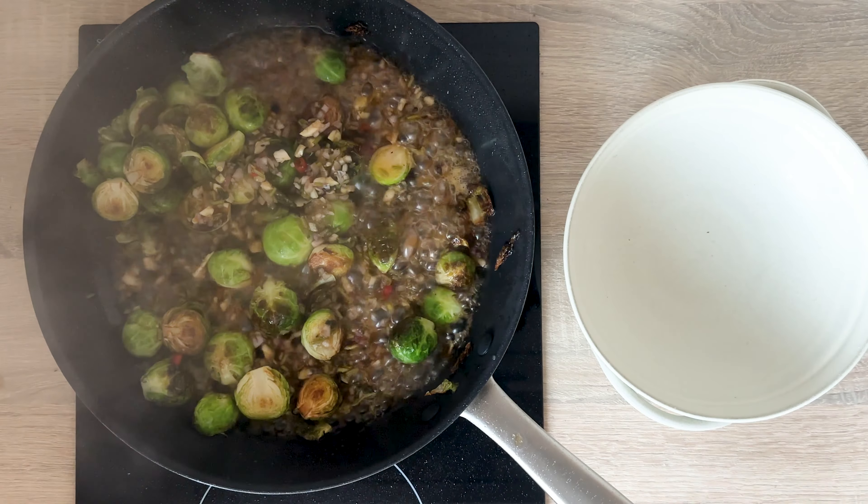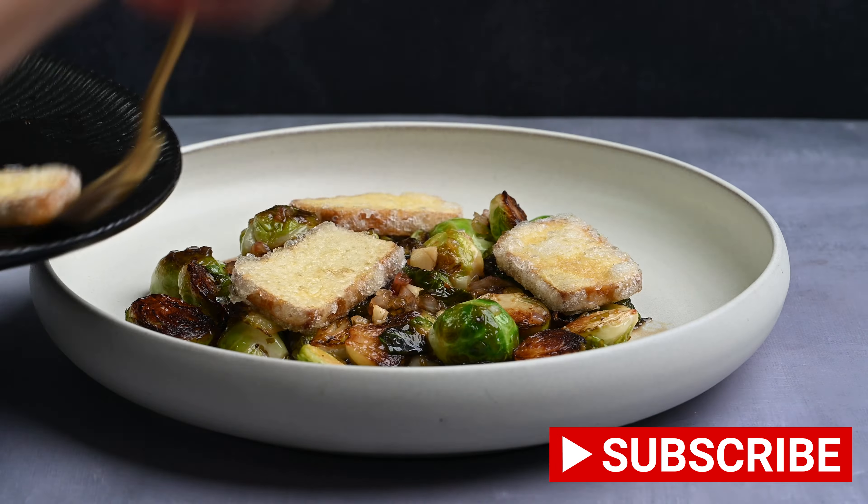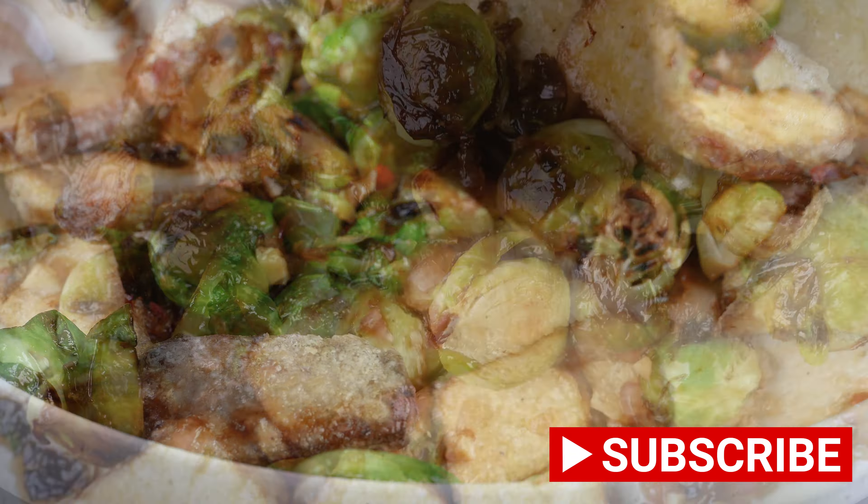But before I show you how to make this dish, sign up for new posts. That's my motivation.